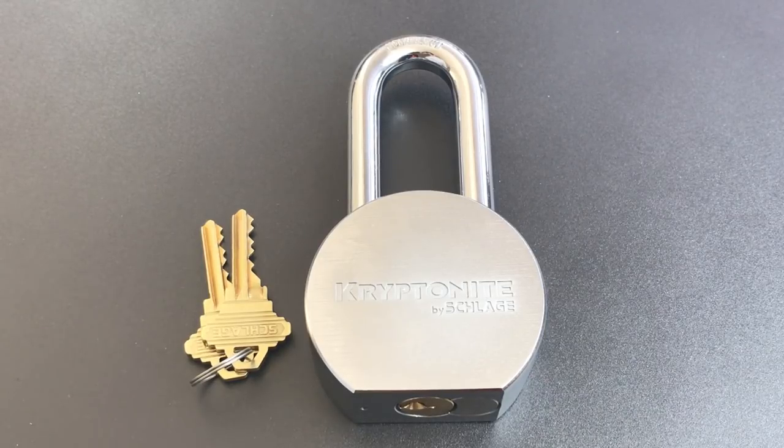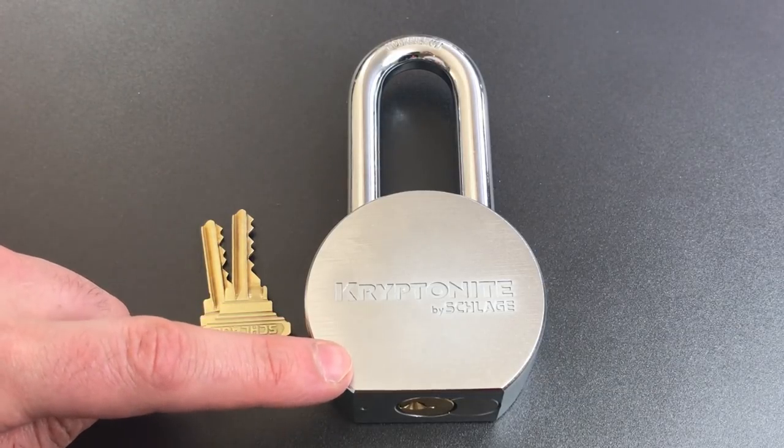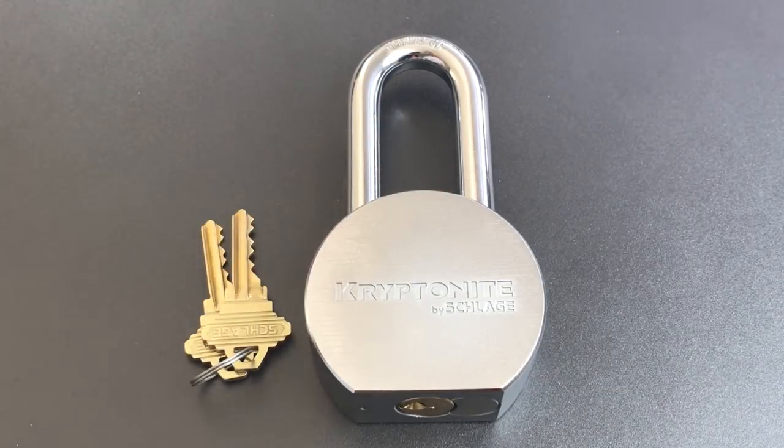This is the Lockpicking Lawyer, and what I have for you today is a Kryptonite model KS72 round body padlock. This is a nicely built product with a solid steel lock body that's actually 5mm larger in diameter than a normal round body padlock, and I'll explain why that is in just a moment.